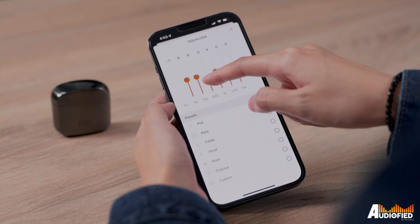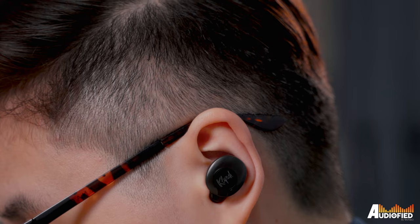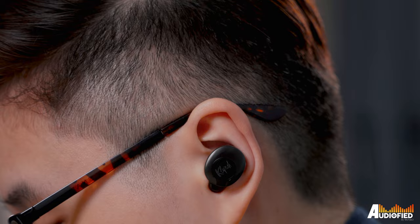I'm really glad that Klipsch included volume control on these, because it always makes me happy when I'm testing earbuds that have it. As for EQ, you get a 6-bar EQ, but there are also presets for bass, treble, vocals, rock, podcast, and custom. Most of my testing was done with the EQ turned off.